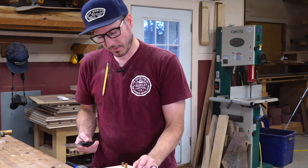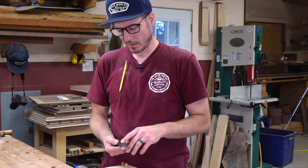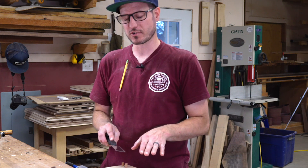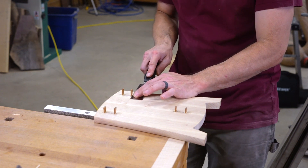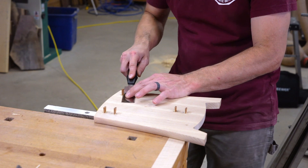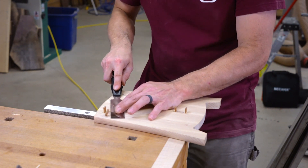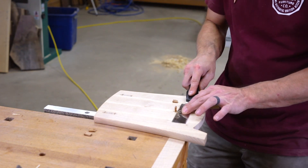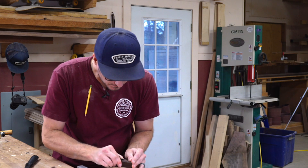To cut off the wedges and the tenon flush to the surface, I'm just going to use a little flush-trim saw. This one is by Veritas — it does have a set, but only in one direction, so there's a little indicator that says 'this side up' so you don't scratch up your surface. Since I don't have much tenon sticking out, it's not going to cut the tenon much at all — we'll just plane it and sand it.